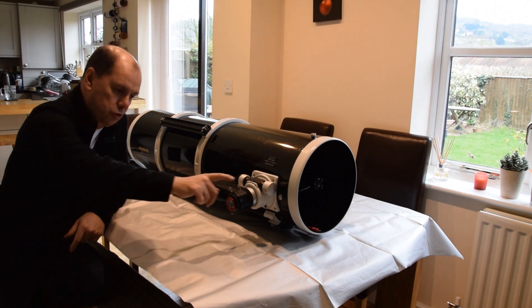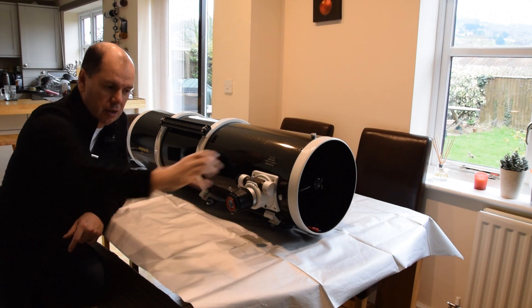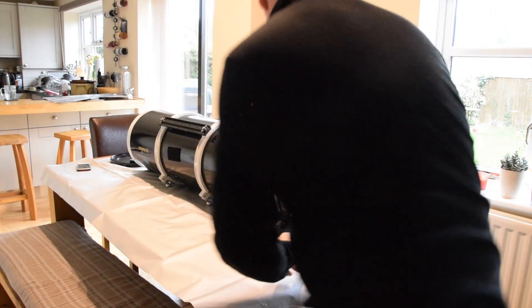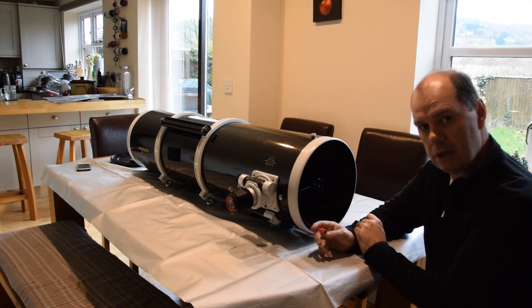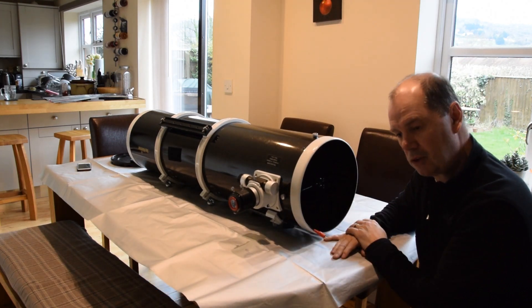While I'm doing that I'm also going to have a look at collimating my two-speed focuser, because there are some collimation screws which allow you to adjust the axis of the focuser. And then coming down to this end, I've also fitted a secondary mirror heater — you can't see it at the moment but I'll show you a bit closer later on; it's on the back of the secondary mirror.